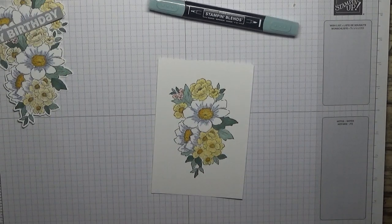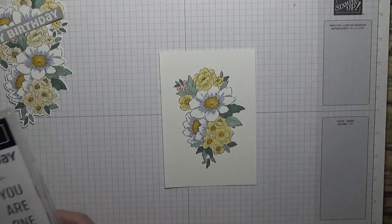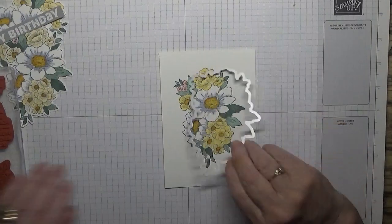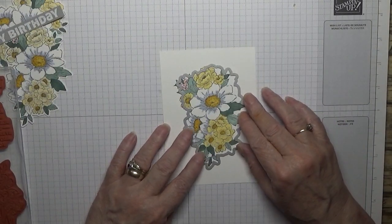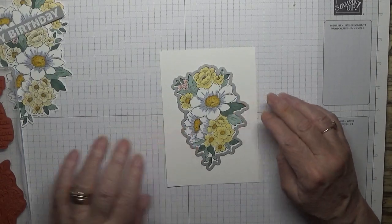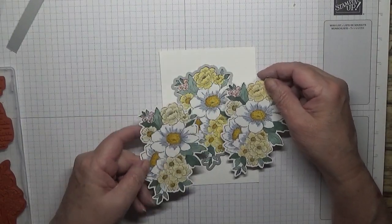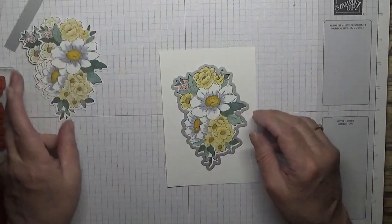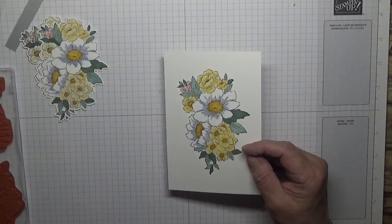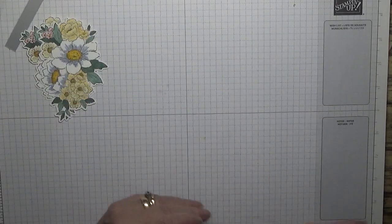And that is our flower coloured in. Once you've coloured it in, if you've got the dies you can use them to cut it out. But I'm not going to cut this out because I've already done it blue-peep style. There are my two flowers. I'll put this aside - I'm going to use that as a flat card front. I shall show you when I've made it.